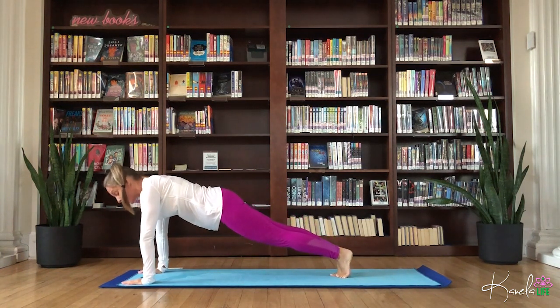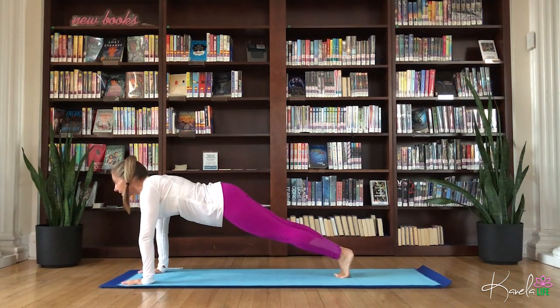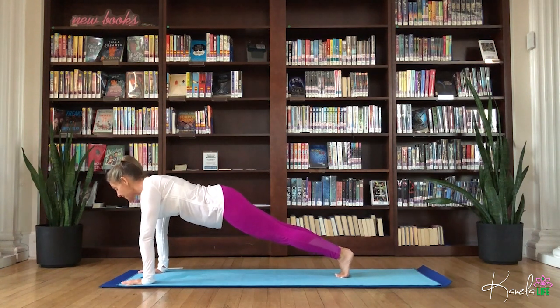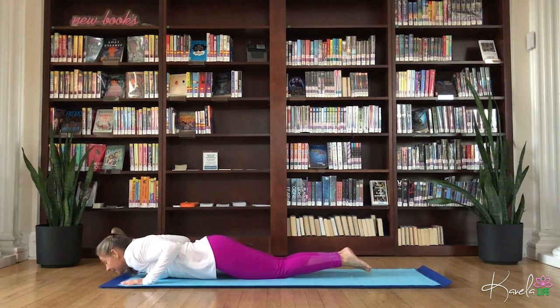Stack the shoulders over the wrist. Spread those fingers nice and wide. Begin to engage the core. Breathe nice and deep. Let that breath flow through the entire body. Press the ground away. And then lower knees, chest, chin, come all the way down.